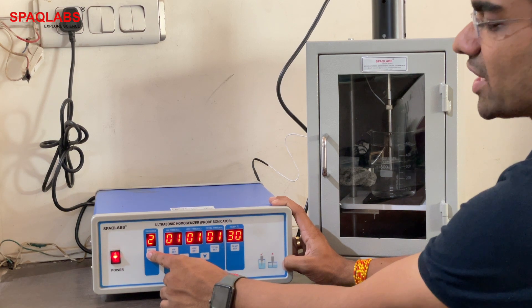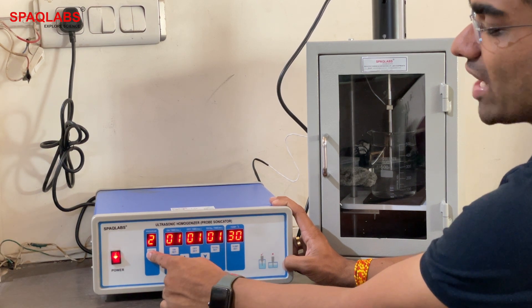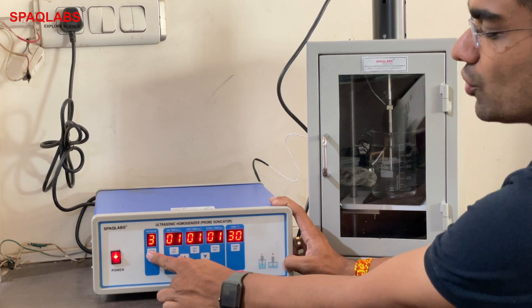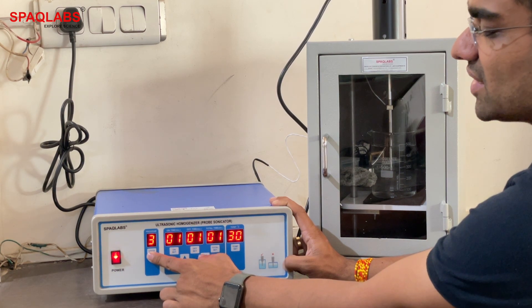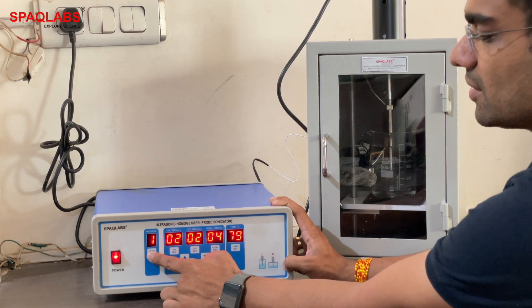Pressing again selects the second program, pressing again gives the third, fourth, and so on up to the sixth. Right now we will set one program and see how to program it — starting with the first program.